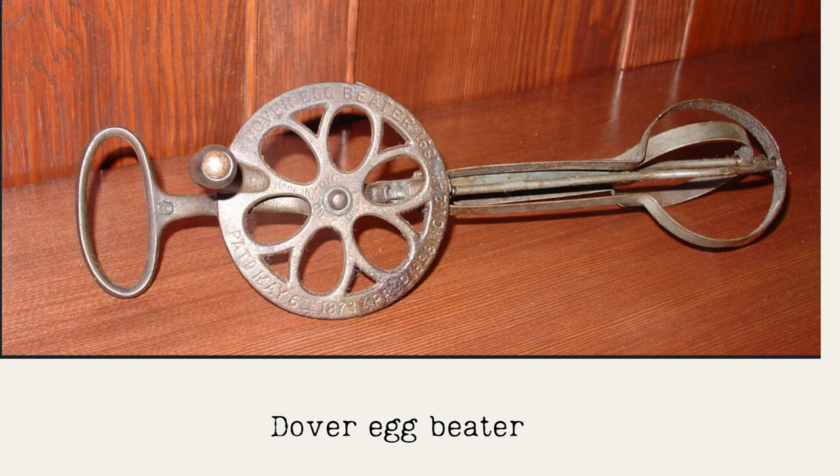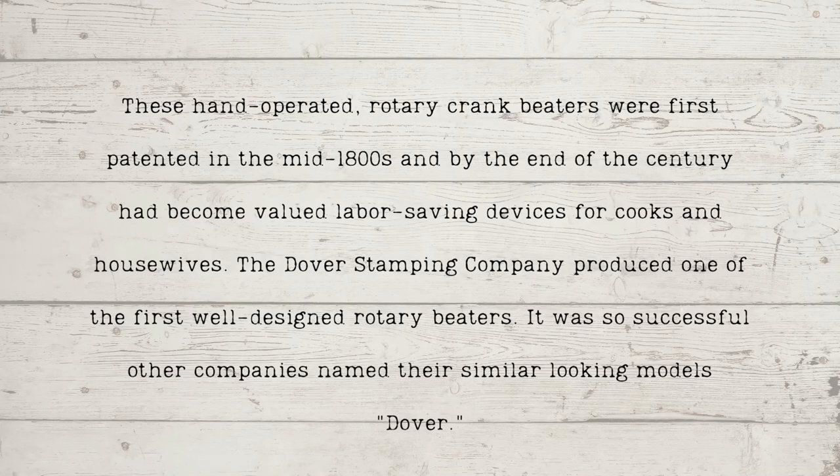The Dover egg beater was a wonderful invention that absolutely thrilled housewives. It was a heavy iron egg beater — one of the early kitchen gadgets — and it has endured to this day, certainly modernized since then. The tip in the book is interesting because it doesn't say how to clean it; it simply says do not submerge the cogs into water. Considering the egg beater would be used for eggs, whipping cream, and even as a makeshift butter maker, it seems like an incomplete instruction.